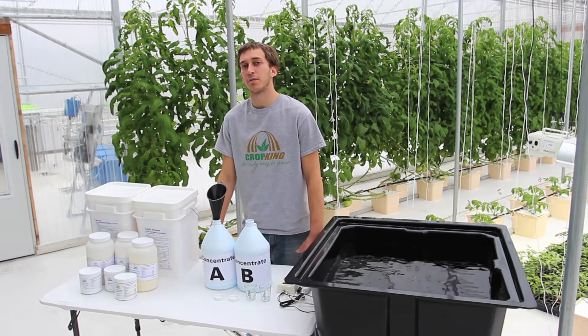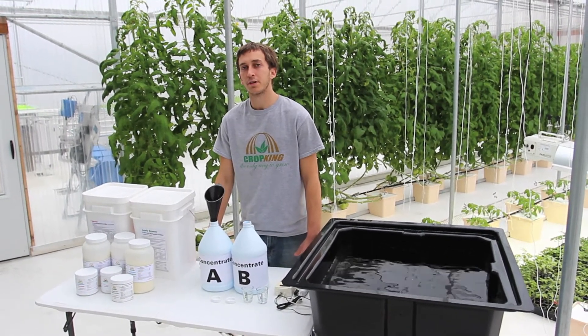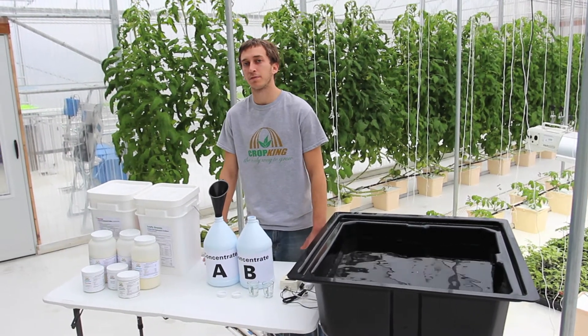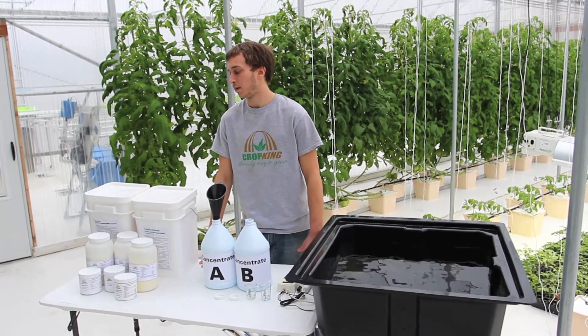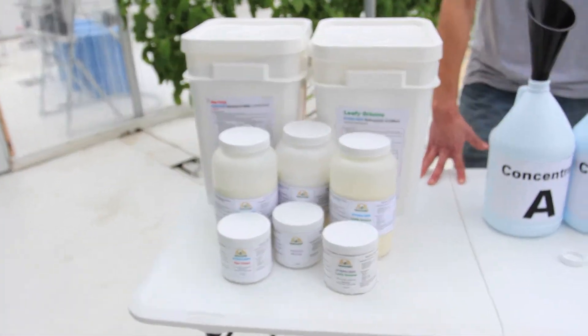Hi, my name is Derek with CropKing and today I'm going to be showing you how to mix HydroGrow. If you're a large-scale grower, it's always best to get a complete water analysis and CropKing can provide you with a custom fertilizer recipe. If not, we also sell a complete hydroponic fertilizer which will work with most water sources.